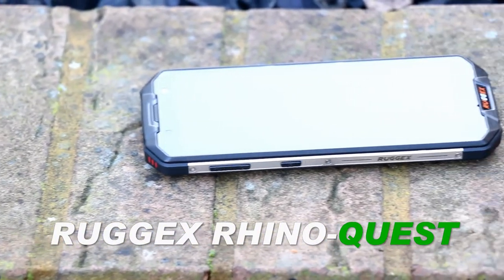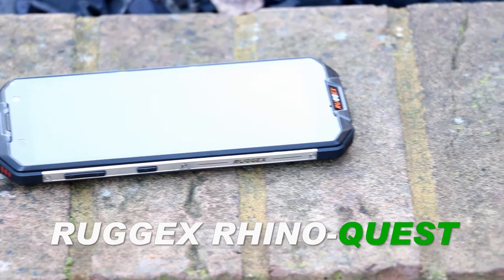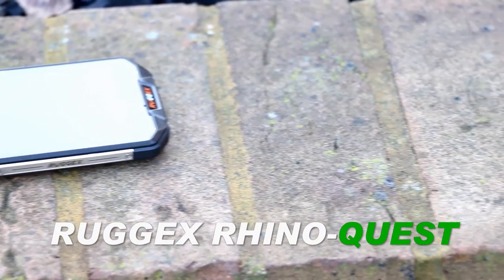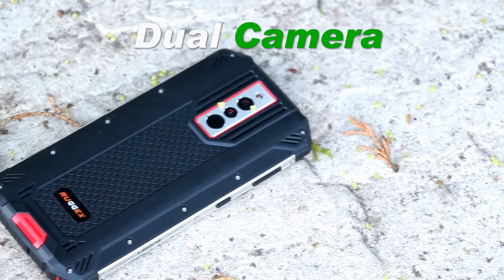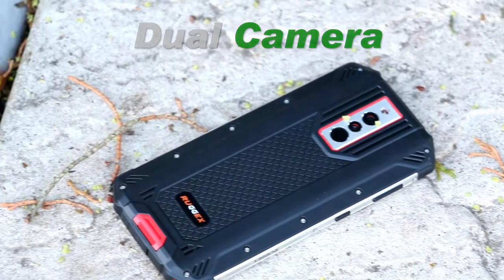Hi, welcome to our video. Today I'm very excited to show you this new phone from Ruggix. This is their latest model called the Ruggix Rhino Quest. As with all Ruggix phones, this is a tough rugged phone.